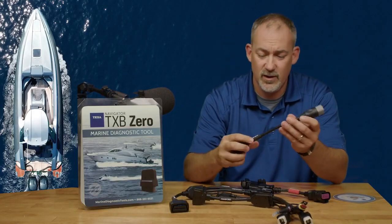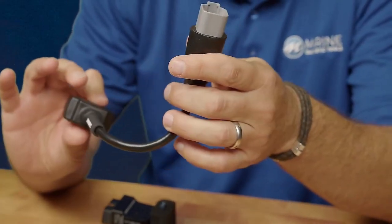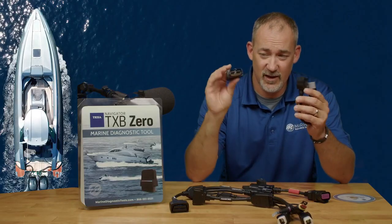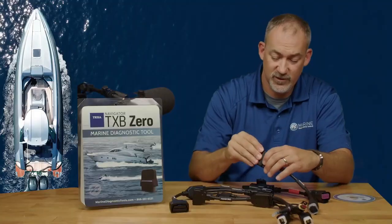Then you're going to have your AM47 OBD — this is going to be for your Sea-Doo PWCs, covering your Sea-Doo products and BRP. What you're going to do with these cables is take your adapter and plug it straight into that cable, and then you can plug it up to the equipment.